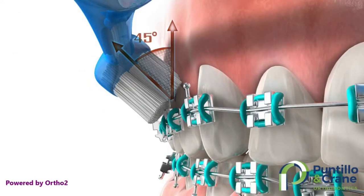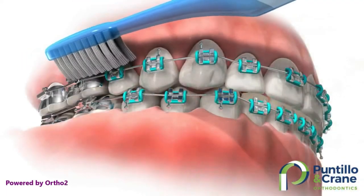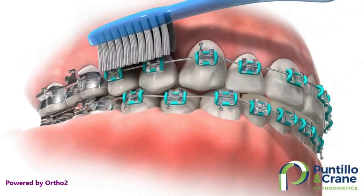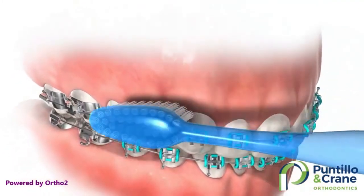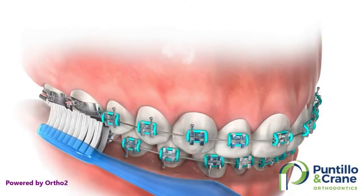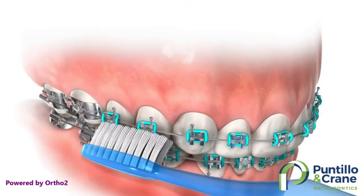Turn your toothbrush in three different positions, reaching the top of the braces, the bottom of the braces, and the front of the braces, spending at least 30 seconds in each position. Make sure to look in the mirror after brushing to see that all areas are clean. Don't forget to brush your chewing surfaces and the back of your teeth.